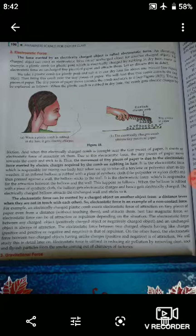Electrostatic force is the force which is exerted by an electrically charged object — it can be exerted on an uncharged object or another charged object, and it is called electrostatic force.